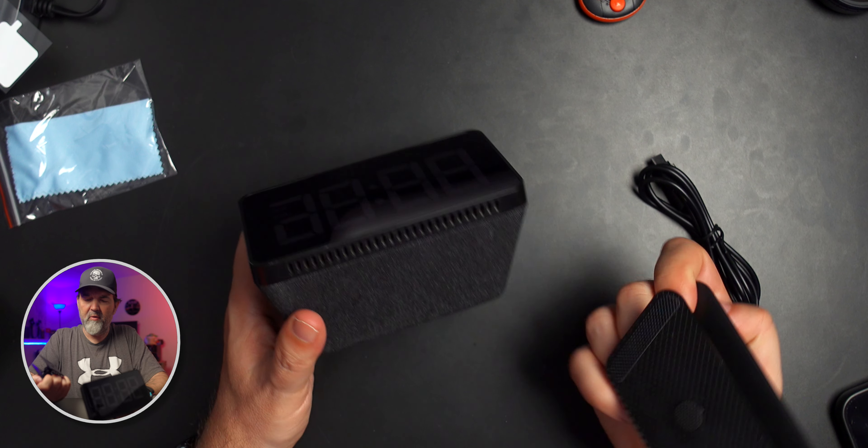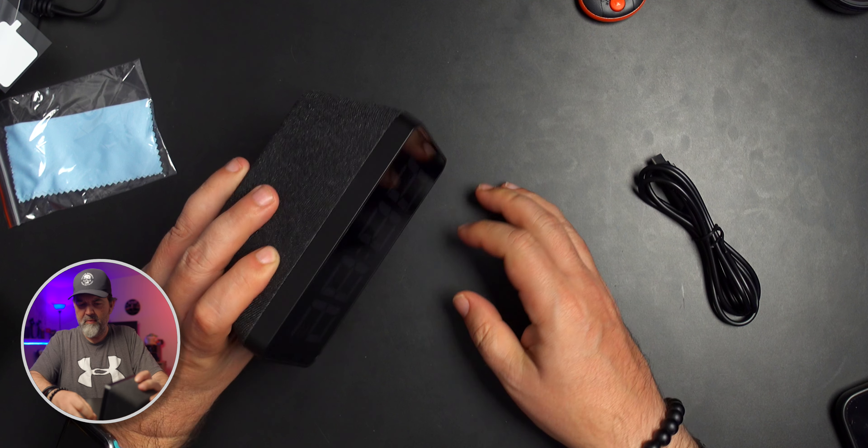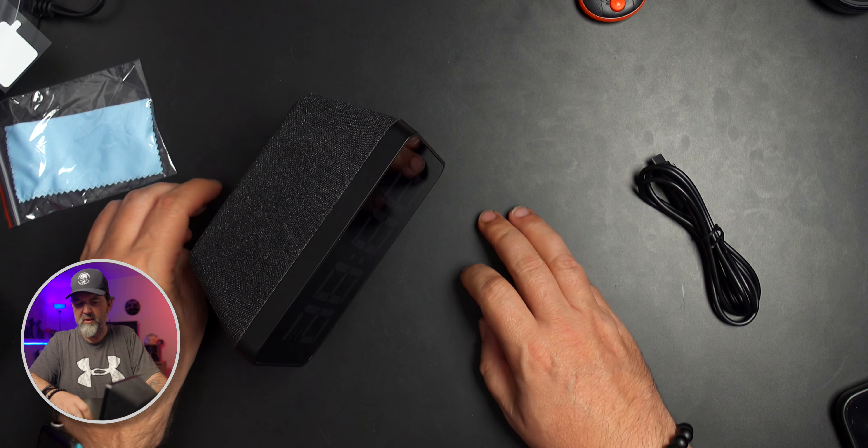The base just sits under it and you angle it however you want — there's your stand. It's not going to fall off unless you bang it, and remember it's not an alarm clock so you're never going to reach over to hit snooze. It's super movable, which is a bonus. Going to plug it in now.